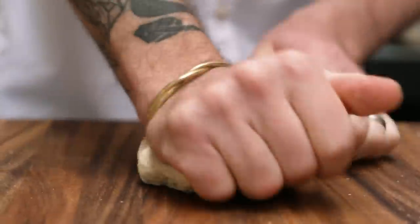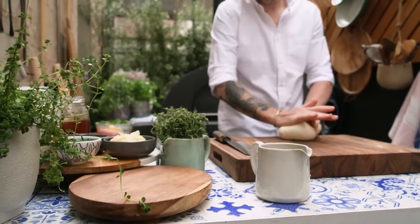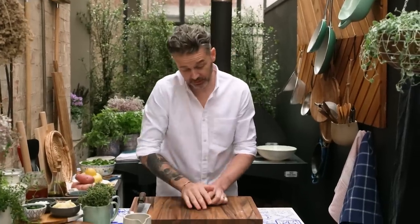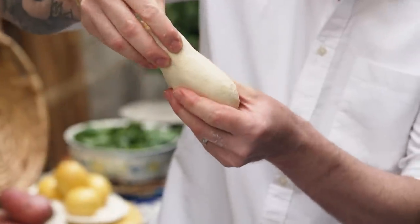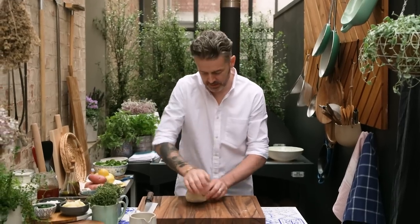It feels like I've been kneading forever. Honestly, I've done the minimum because I'm lazy — five minutes minimum — and you can see it's starting to get smooth. It's elastic, you can see it's springing back, which is why we need to rest the dough.